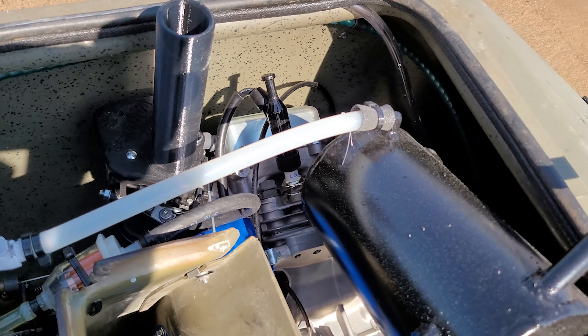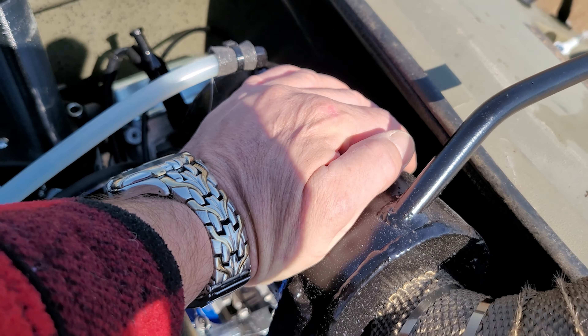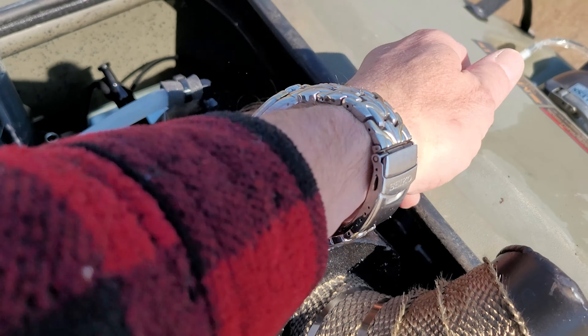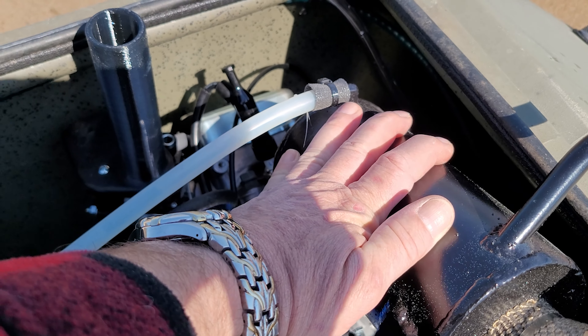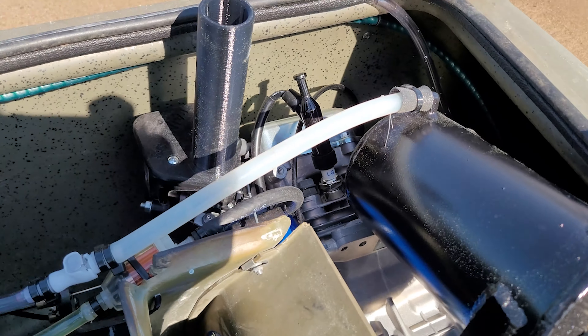That's the water supply for the muffler, so you can see how great that is. That's warm, but I'm not getting burned by any stretch. That's actually pretty cold right there. Water-cooled muffler is really, really a huge benefit to these boats.